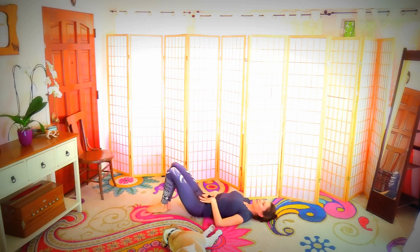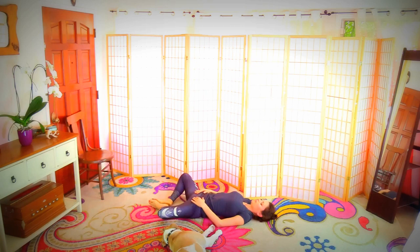Bring both legs in, bend the knees, bring the knees together and rest here for a second. Feet together, let the knees open out into a butterfly position. Clear out and relax.